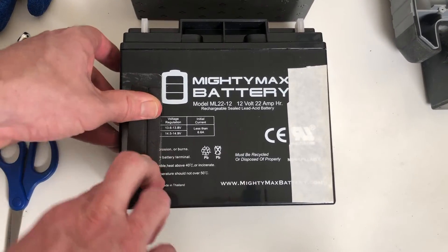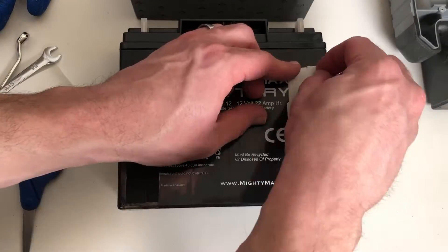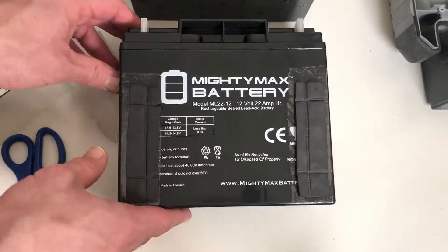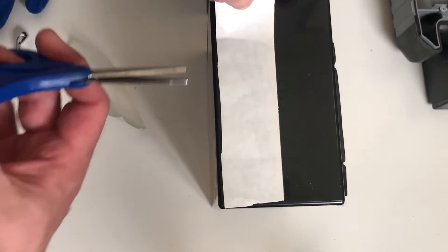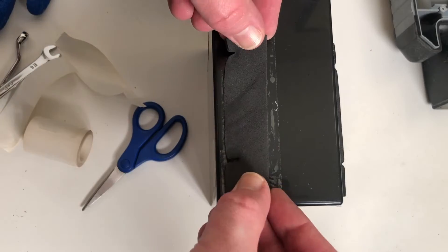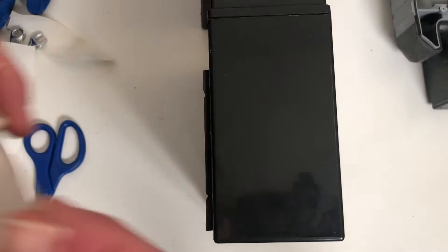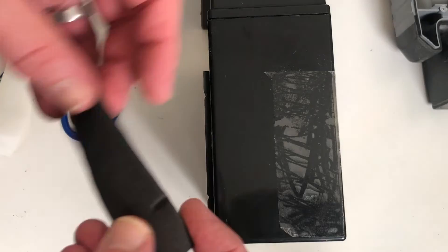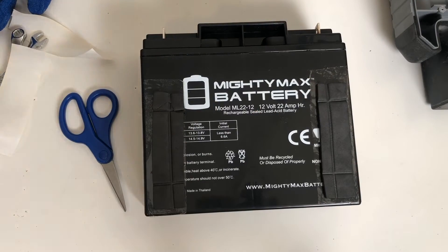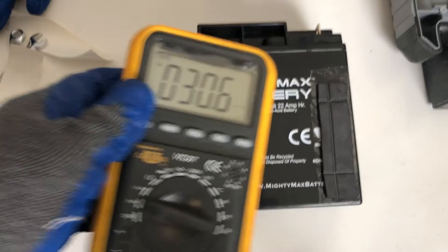You might be wondering — did we try to revive the old battery before deciding to replace it? Yes, we used our battery charger and charged it up as much as we could, but only got it up to about 10 volts, so we knew it needed to be replaced. Buying only the battery was less expensive than buying a whole new jump starter, and it also reduces waste. Plus, we love fixing things.